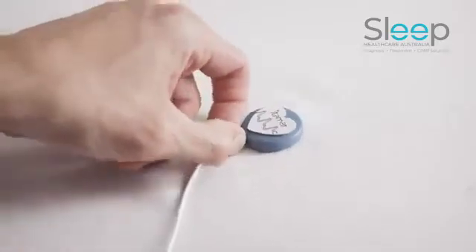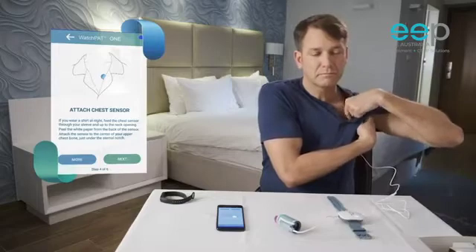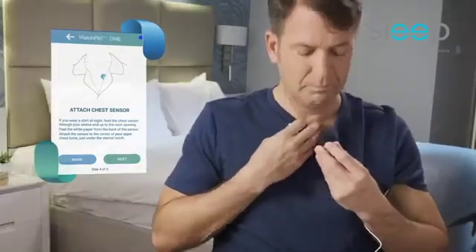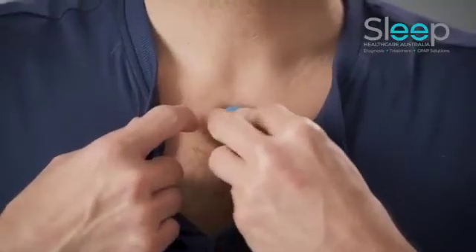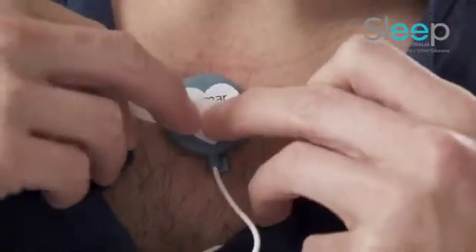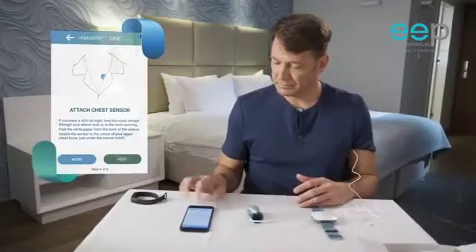Now take the snoring and body position sensor and direct the sensor cable through your pajamas sleeve up to your neck opening. Remove the tab from the sticker and attach the sensor just below your sternal notch. It is recommended to use medical tape to secure the sensor in place. Press next.